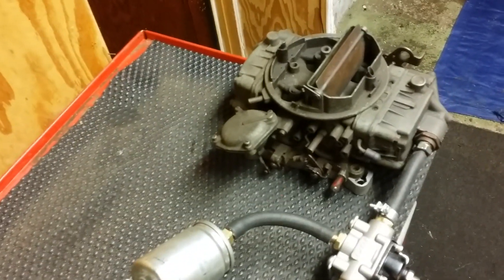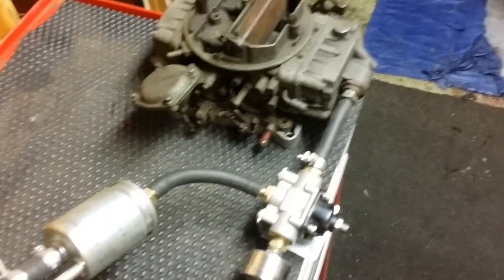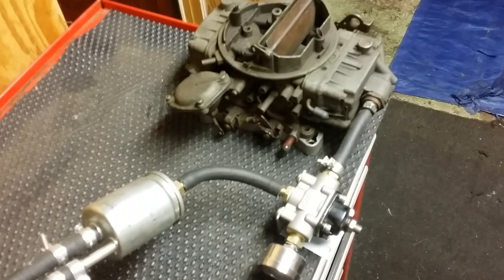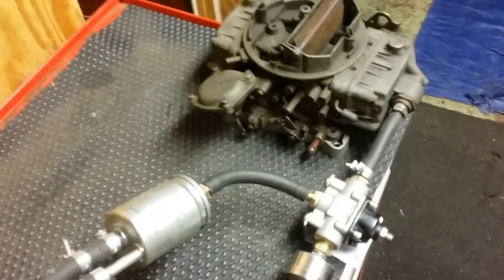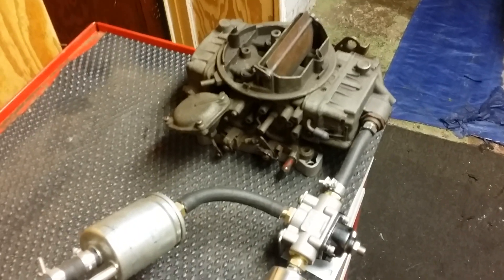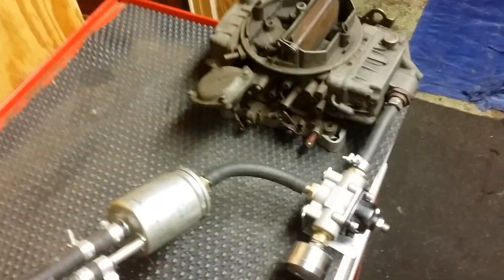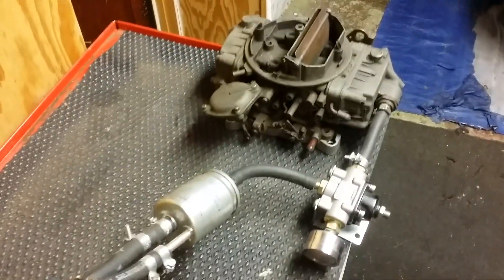Fuel pressure — there's a lot of debate. You see guys running six, seven, eight pounds of pressure. Not necessary anymore, unless you're running leaded fuel. If you've got leaded fuel, run six to seven PSI. With all the alcohol in fuel today, the fuel is thinner — an old-school carburetor guy taught me that. The most you want to run is three and a half to four PSI. I didn't believe it either, until I started doing it — my carburetor would get wet and I couldn't figure it out. I was only running four PSI.